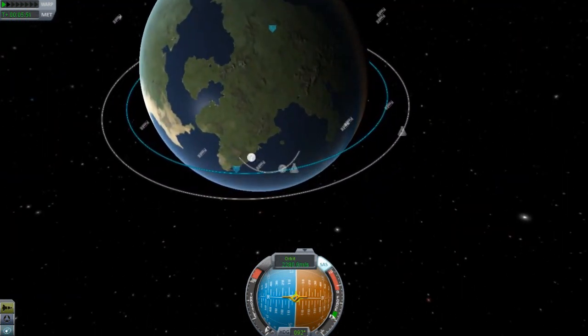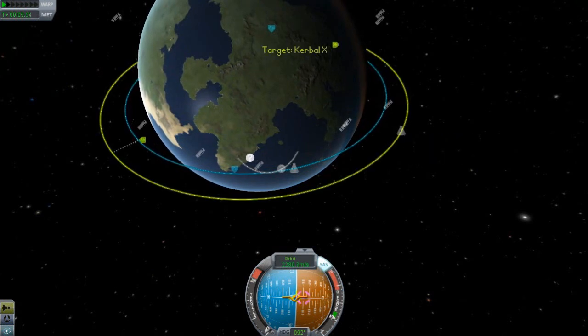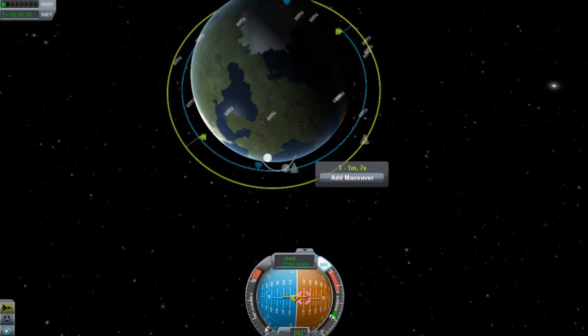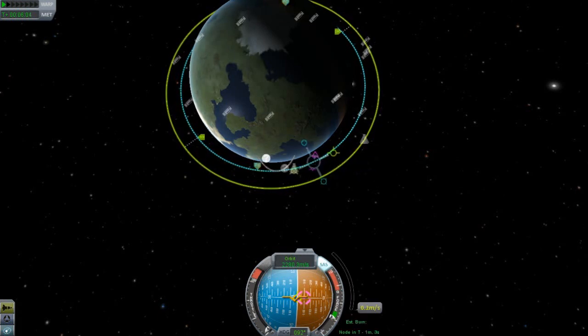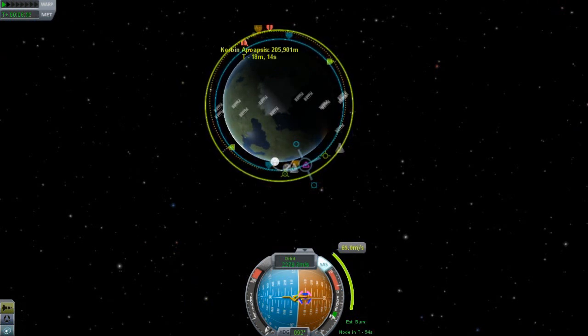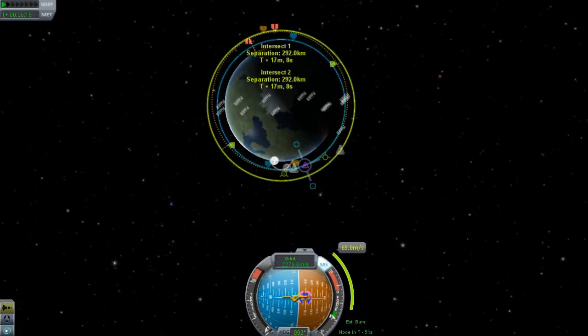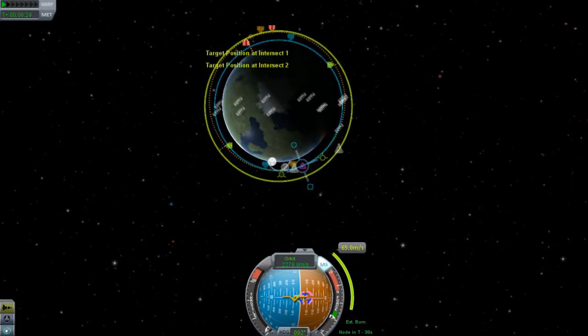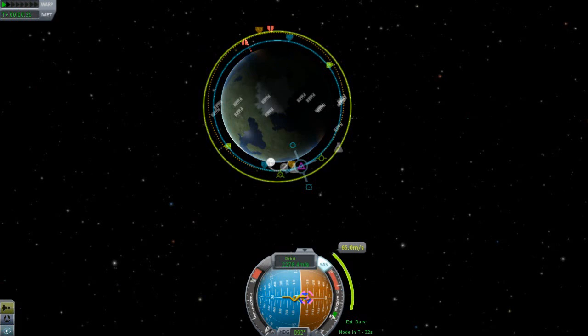The next thing we're going to want to do in order to rendezvous with the Kerbal X spacecraft is first set it as our target. Now we can see the ascending node and the descending node. What we're going to want to do is add a maneuver which is going to intercept the other course — so we just need to add prograde. It is now showing that we are intersecting the course of the other orbit. These intersect points are when the two orbits meet — intersect one and intersect two. Target position at intersect means when we are here, the Kerbal X spacecraft will be over there.